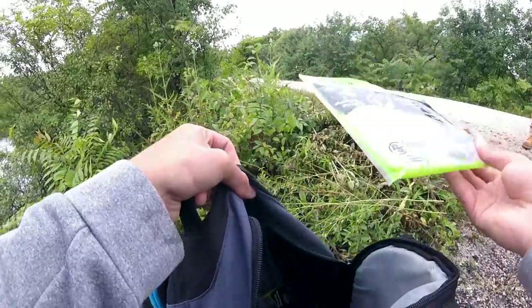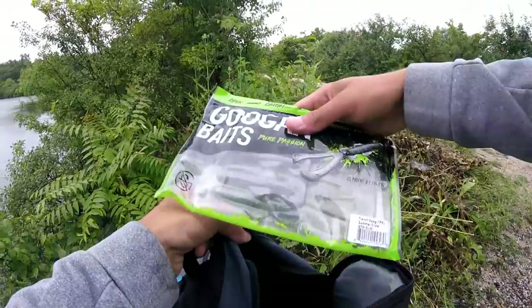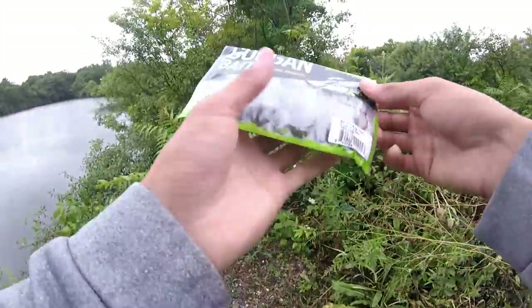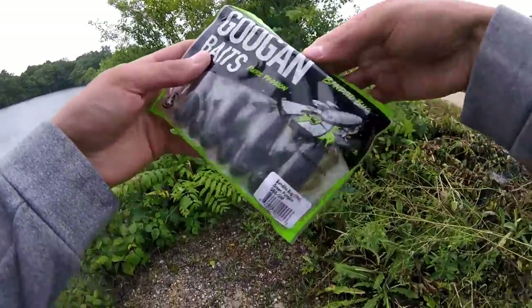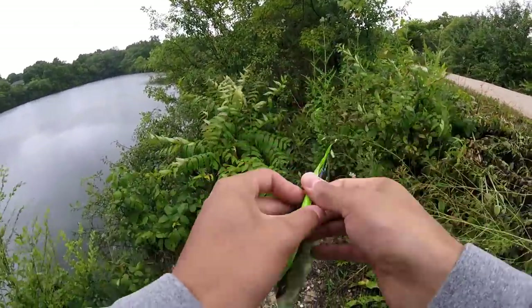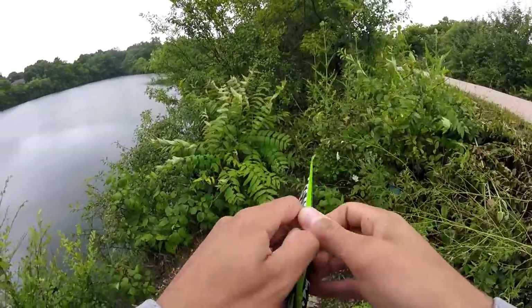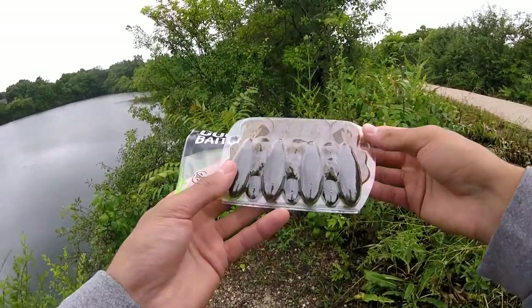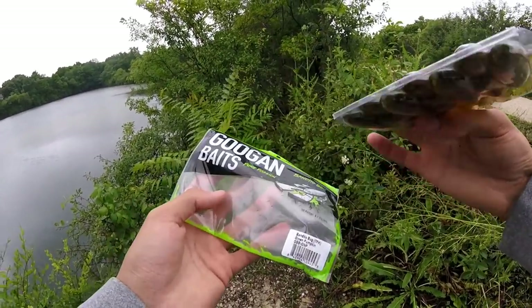Next weapon of choice - I'm going to use the Green Pumpkin Bandito Bug. T-rigged this bad boy up on this pole, and probably just going to flip the same ledge for a little bit. These things look pretty good - pretty deadly. A little brownish color, and I'm going to see if I can get any on this one.